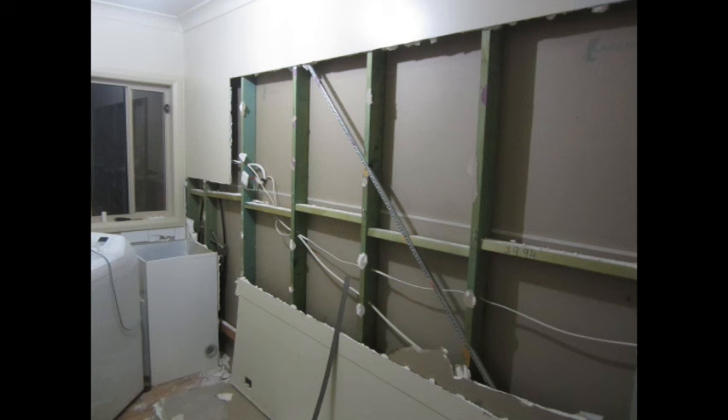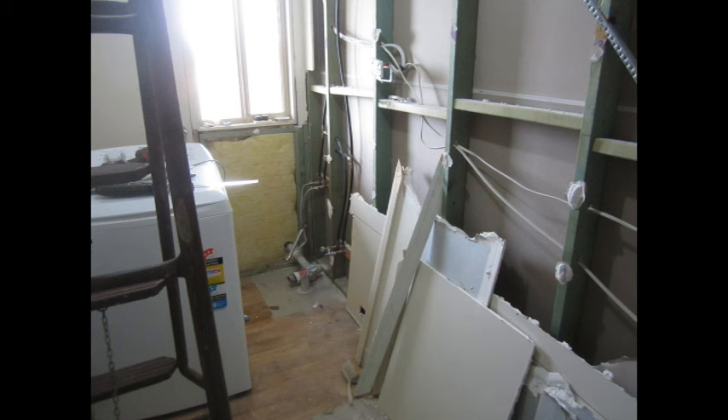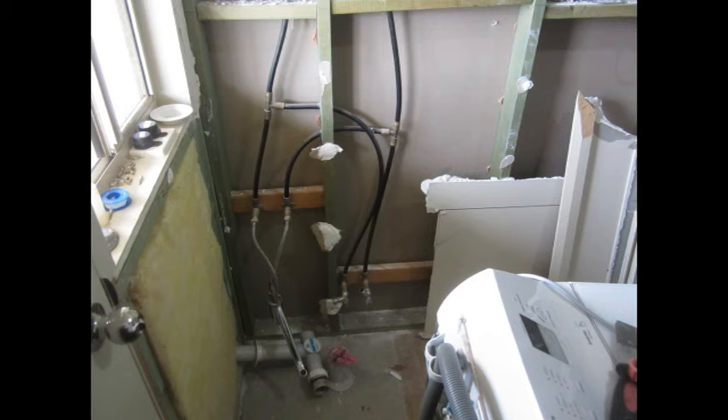Here's where the real fun starts — demolition day one. All the cupboards are out. I cut the plaster away from where the tank had to go and of course found out that the power for the lights and power points in the hallway ran straight through where the tank had to go. Bonus! And there's the laundry tub removed — I'm going to have to move all the plumbing and drains for the washing machine as well.